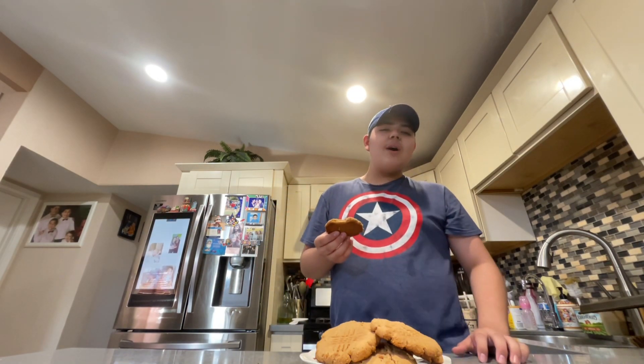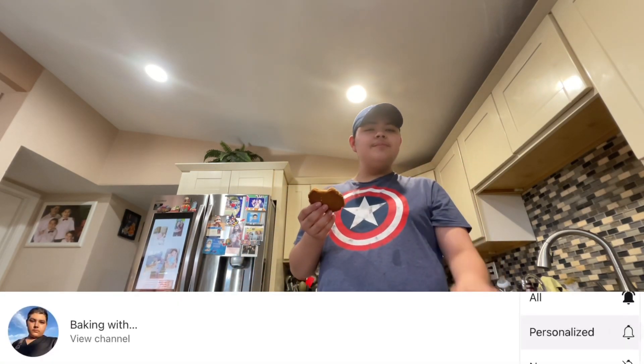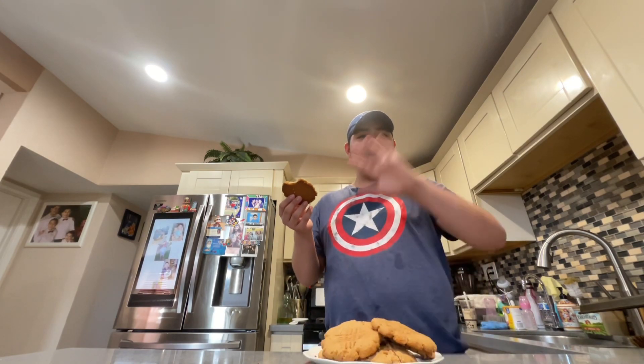Thank you guys for watching, happy Easter! Please like and subscribe — hope you guys enjoy this very delicious recipe with friends and family. Love you all, bye!